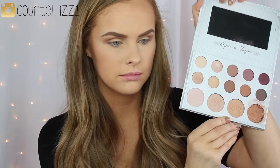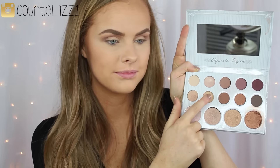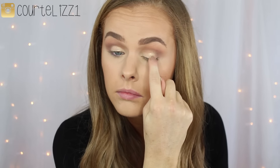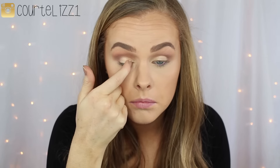Moving into the Carli Bybel palette by BH Cosmetics — mine came broken but they sent me a new one, which was super nice. I'm using the gold shade and these colors are so beautiful. I apply it all over my lid with my finger, then pick up my smaller blending brush with the light brown shade to make sure all the edges blend nicely with the gold. I layer the gold a few more times to get it as pigmented as I want. Then with a pencil brush I take that same brown shade and place it underneath my lower lash line.